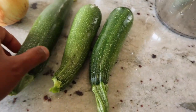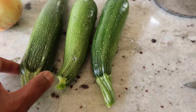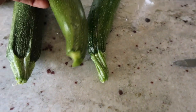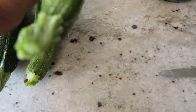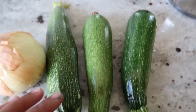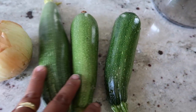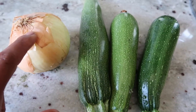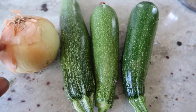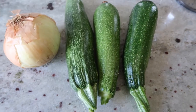These are zucchinis from our garden, just harvested — they are so fresh. I'm going to boil them and then blend them with onion, then put in triangle cheese, and voila, we have lunch.